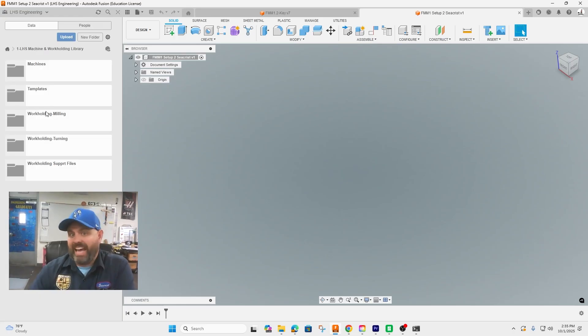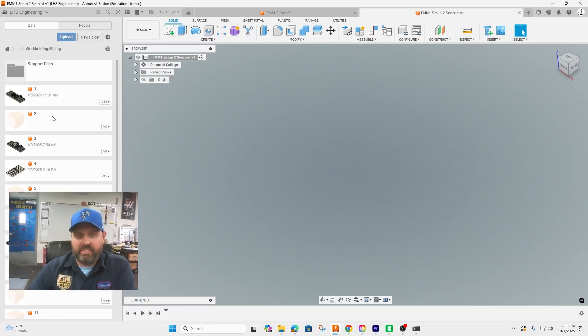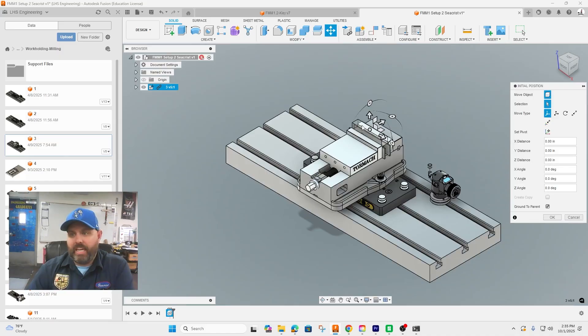That is number three from our selection. Go ahead and right-click, insert into current design, and it will come in. We want to make sure that the up and down here is in line with the Z up and down, which it is.